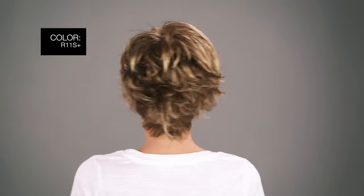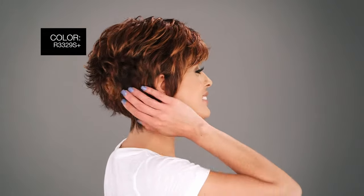Here are the top three colors in this style. R11S Plus glazed mocha, which is a medium brown with gold blonde highlights on top. R3329S Plus glazed auburn, which is a rich dark reddish brown with pale peach blonde highlights. R9F26 mocha foil, a warm medium brown with gold highlights around the face.